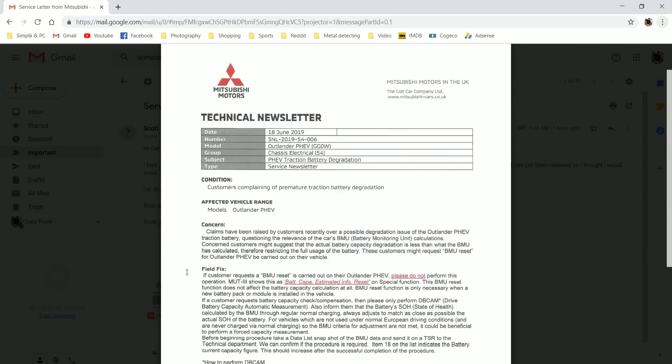Just going through emails this morning and Scott from the UK sent me a message saying he brought his vehicle in for service requesting the DB cam, the reset, and the smoothing. He watches Andy's channel, he watches my channel, and he has the same issue as the rest of us. His battery — he noticed he's not going as far as he was, so he brought it in. It's a 2017, his model, and he received this Mitsubishi Motors technical newsletter from his service center. I just want to read this to you guys because it's kind of a follow-up to the question and answer thing we've seen earlier.